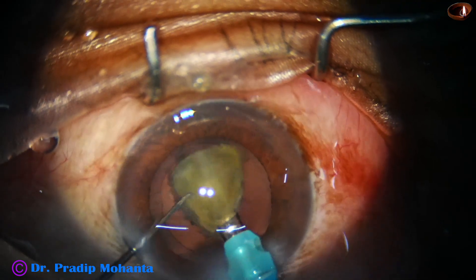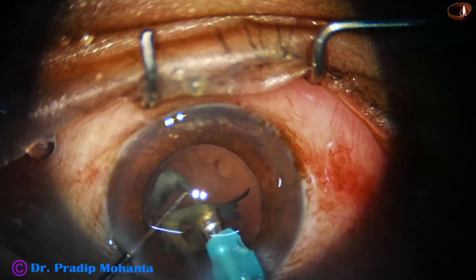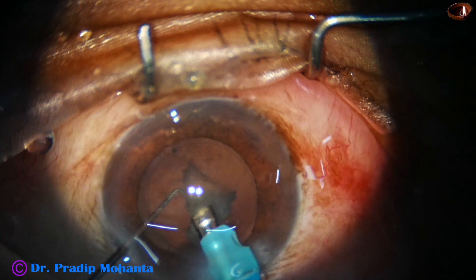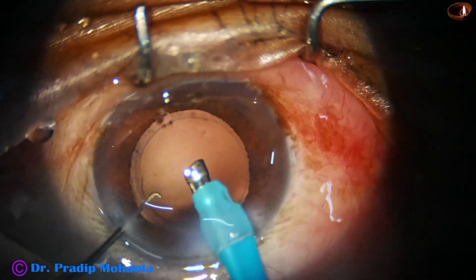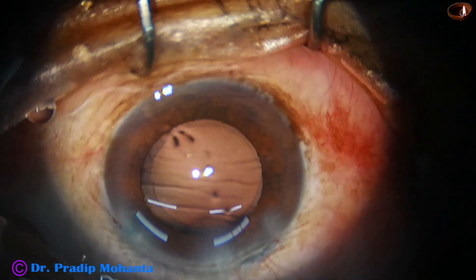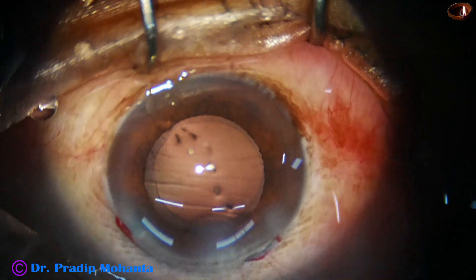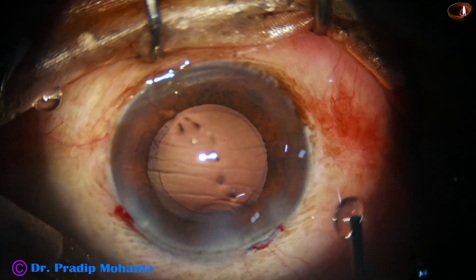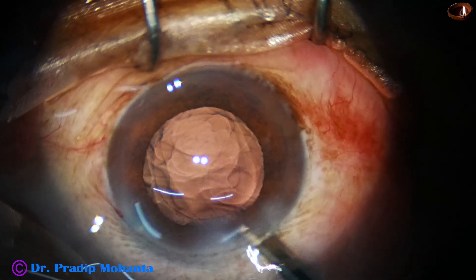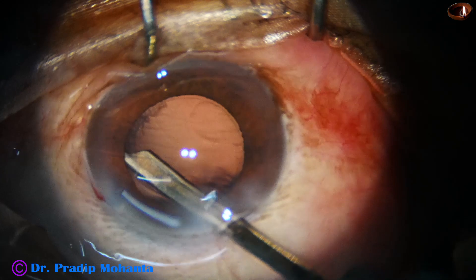With low vacuum, low flow, and in slow motion, the epinucleus is removed. There is hardly any cortex in this case, but there is some cortex on the left side at two o'clock to three o'clock. Some viscoelastic is injected, and then that cortex is removed with the help of a 23-gauge Simcoe cannula.